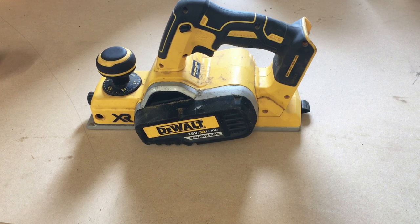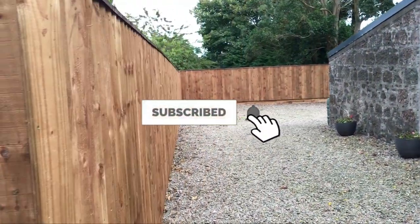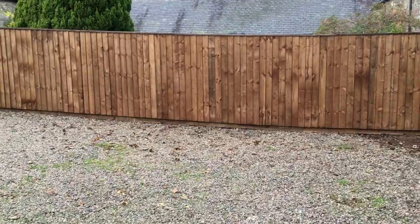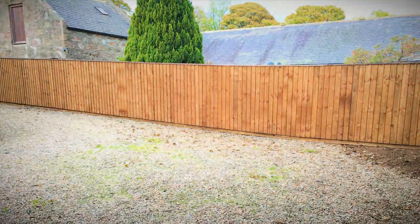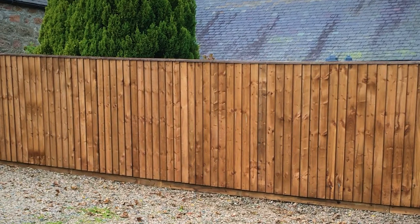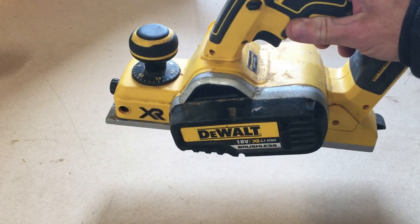Right guys, I've just finished a large fencing job where I had to plane the top of the slats to get the capping on. It was running at an angle, so what I do is plane the edges of the slats to get a neat finish. In the process of doing that, planing nearly 300 slats, the blades of the plane get totally shot. So it's time to replace the blades.